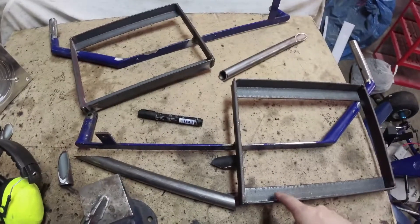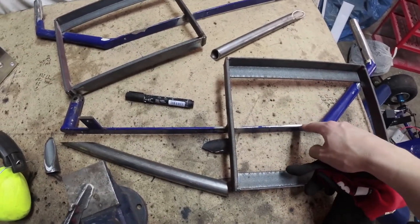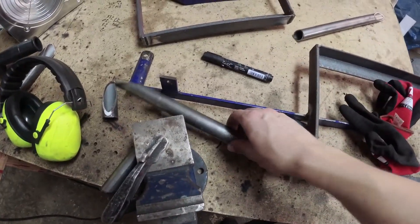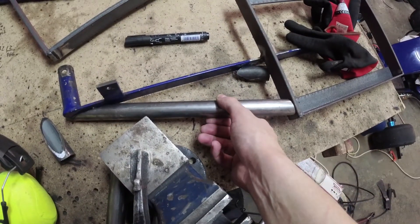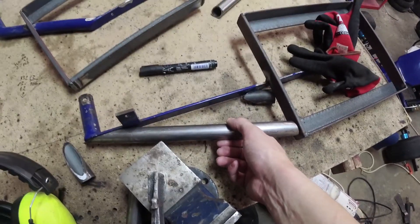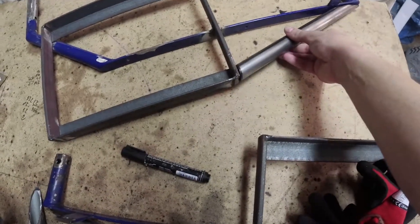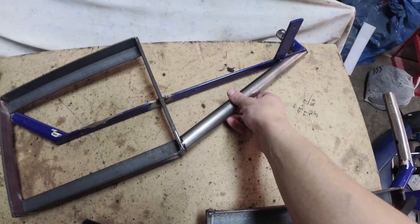I already tucked in place these battery supports at the side arms and I cut some pipe and I'm going to put it here, like this, on each side, this one here and this one here, like this.